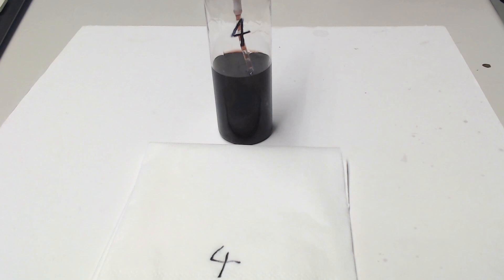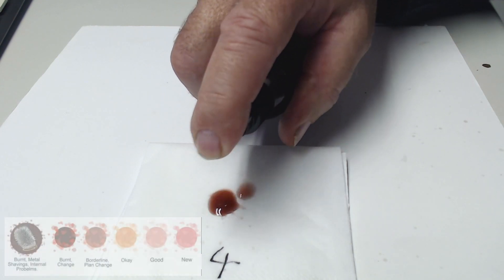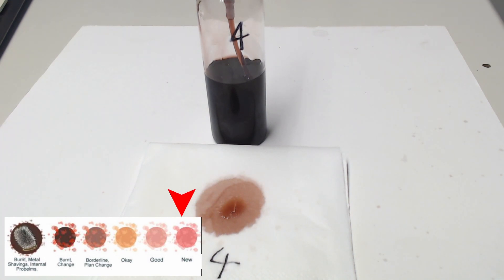This is fluid change number four, so this is sample four — but it actually represents the fluid from the third change, because we're 100 miles behind the sample. We've let the fluid mix for 100 miles and then we can see what it looks like. Using a different spray bottle this time, you can see the fluid is a lot more pink.